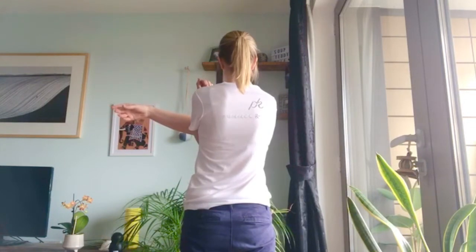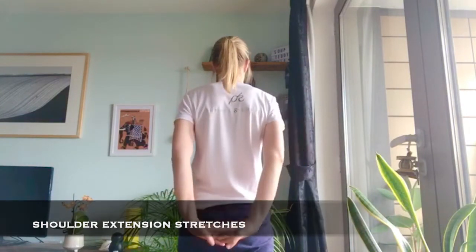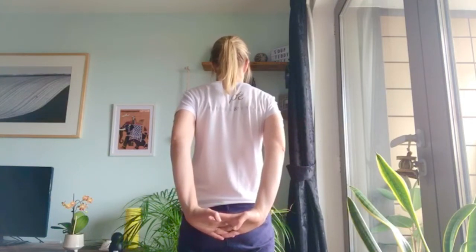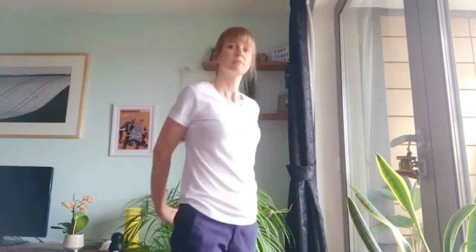Hold this for about 20 seconds and then repeat on the other side. She'll now demonstrate three types of shoulder extension stretches while standing. Stretch out your shoulders behind you and clasp your hands together, gently lifting your arms up. Be mindful to try and draw the shoulder blades down your back while lifting the arms.